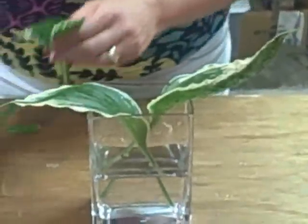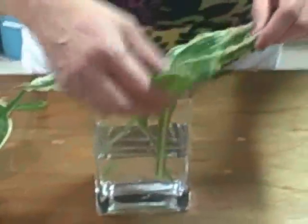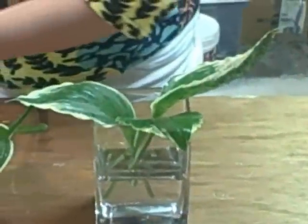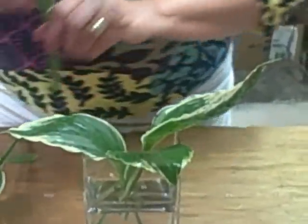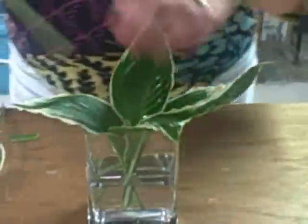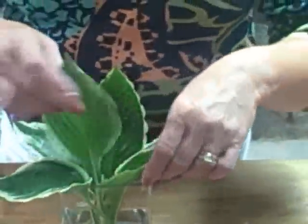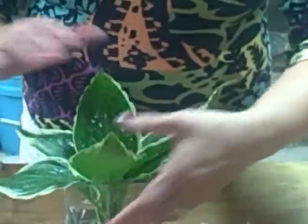You can use any kind of container — remember that teapots and teacups and things like that make great containers. All the way around, just like that, clipping and trimming to whatever height I want them to be. Like so.